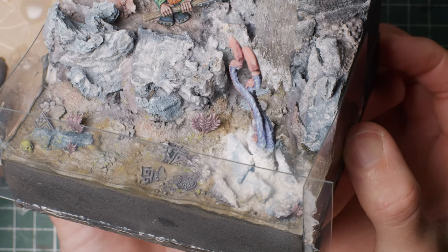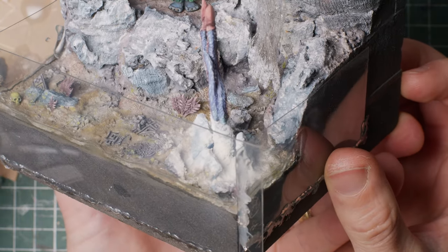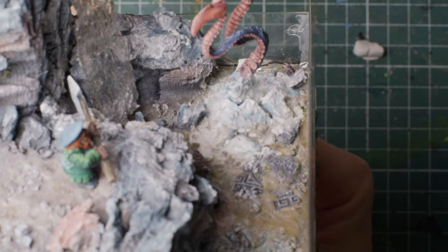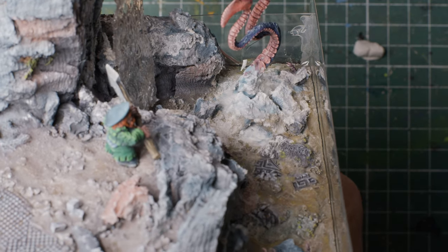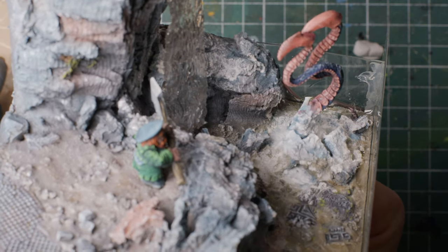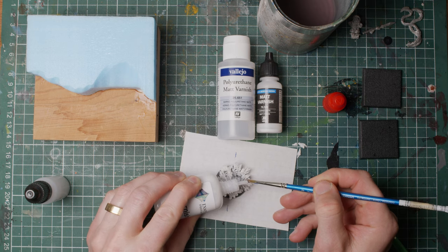I used hot glue to hold in place strips of packaging plastic, then sealing the inside edges anywhere the resin could leak out with UV resin. This could have been done with Liquitex gel or probably the Splash Gel I used previously, but I was not prepared to wait for that to dry before starting to pour.